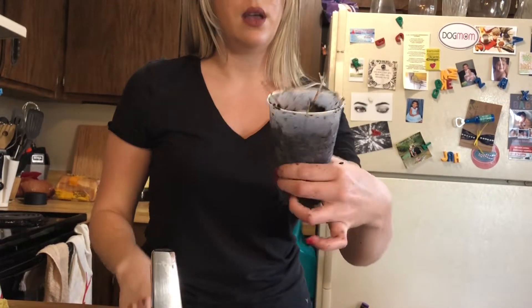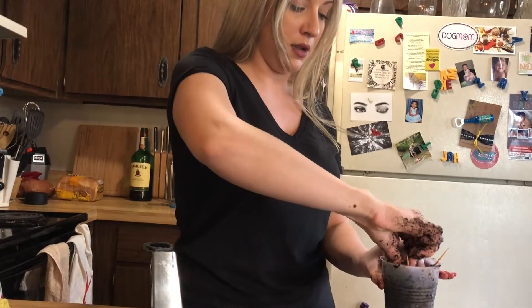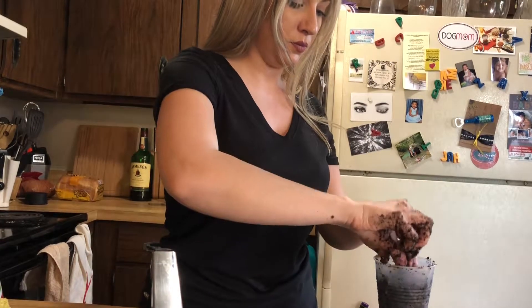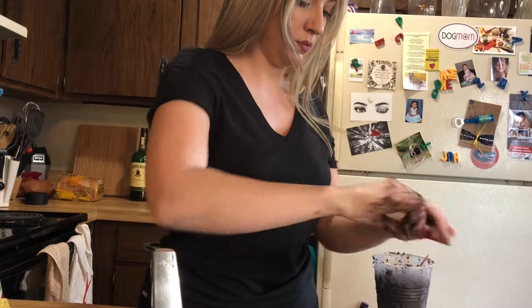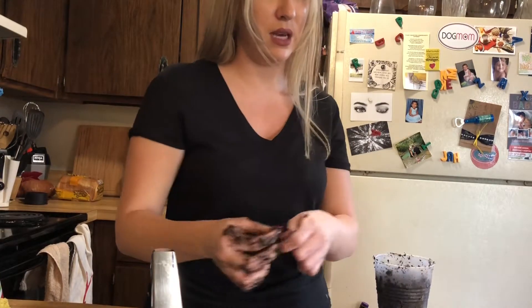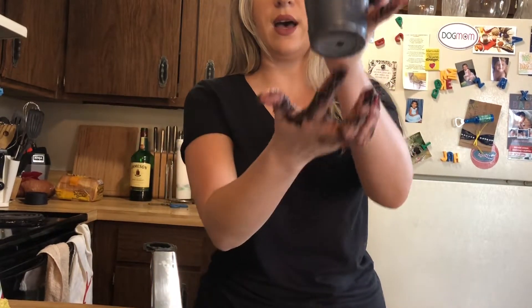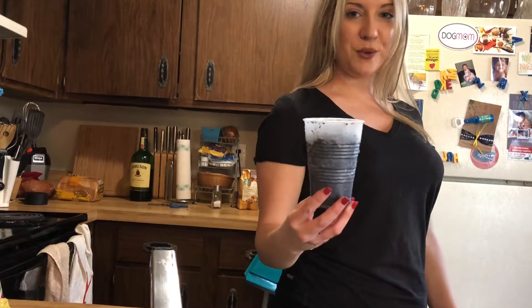This is what it looks like now. I think I'm ready to go ahead and take out the toothpicks, so I'm just going to twist them off. Now if they are difficult to get out, you can break them off — it's really not going to hurt the plant. Here's the final product with the first one. You have your drainage hole down here. I'm going to clean up the edges and put the first one over onto the windowsill.